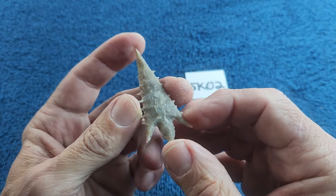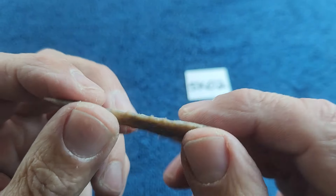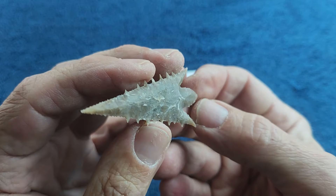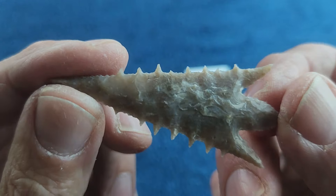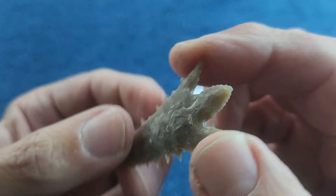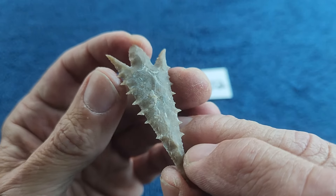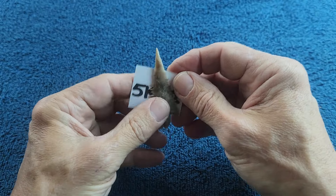I did not have trouble knapping this; it just took me forever to try to get rid of all the little step fractures. I still didn't pop them all out because I don't like leaving metal marks in the piece. Some guys say you can soak these in water and stick them in the freezer and all those step fractures will pop — I don't know, I've never tried it. I suppose I will someday.